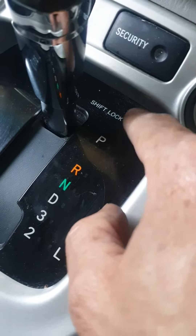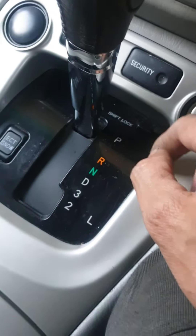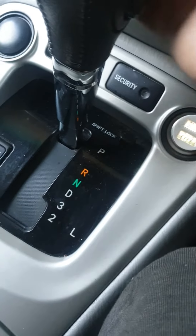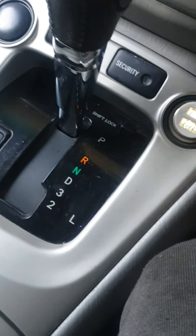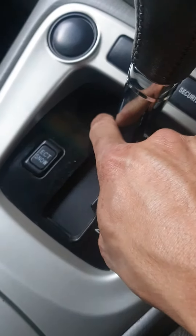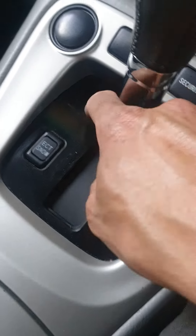All cars have a shift lock here, exactly next to the gear shift. Some of them are open so you can push it down with your finger and move the shift. Some, like European cars, are a bit deeper — you need a spare key or something to put in place.